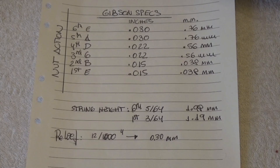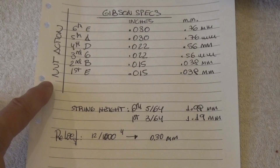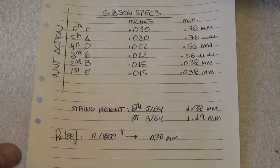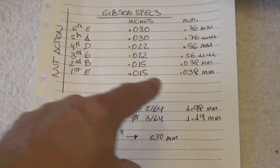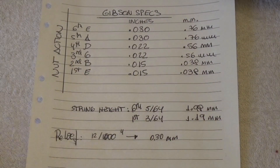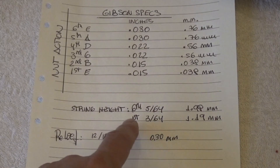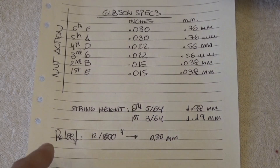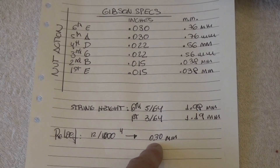Let's take a look at the Gibson specs. Here I have put the nut action — the action at the first fret — and you will see why this is especially important in this model. In inches and millimeters. The string height, always measured at the 12th fret: 5/64 of an inch for the sixth string, and 3/64 of an inch for the first string. And the relief, which is 12/1000 of an inch, about 0.3 millimeters.